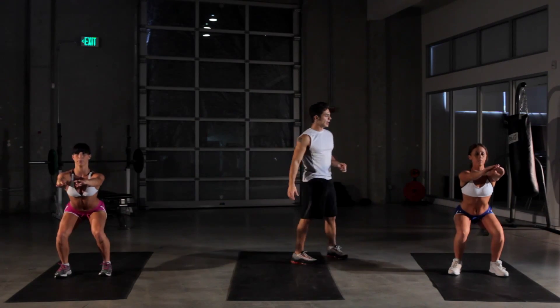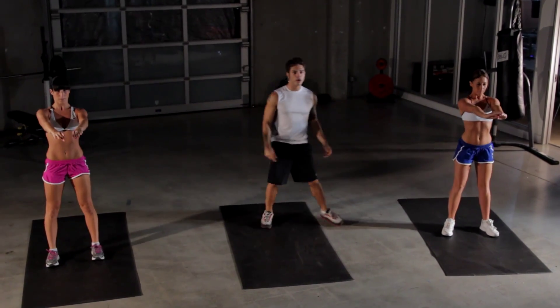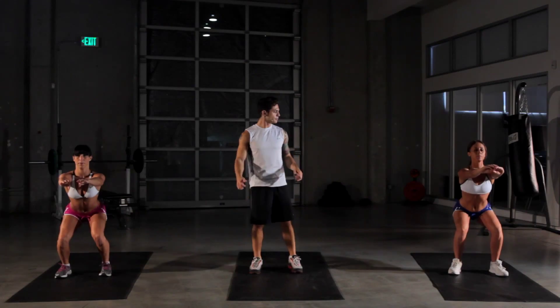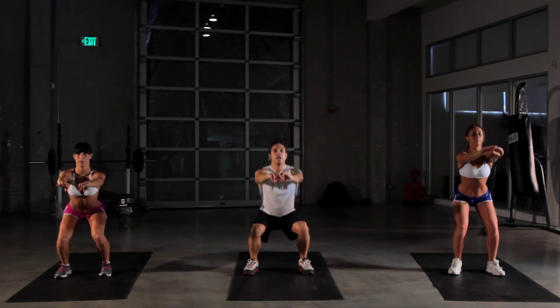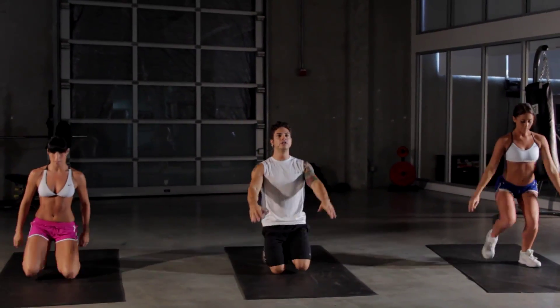Hands out in front there for balance. We got ten more seconds. If you wanna pick up the intensity, just go a little bit quicker. Five more seconds and we're gonna go into our kneeling pullover. Down on the knees — remember, focus on the hands and bend yourself back.